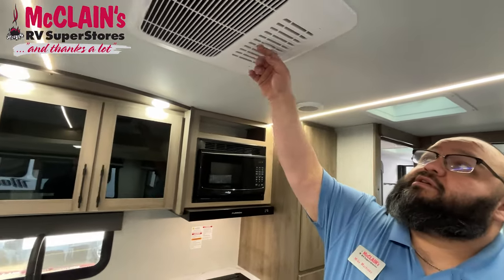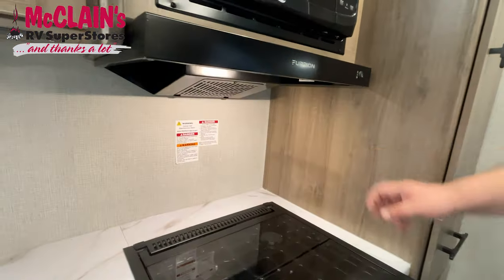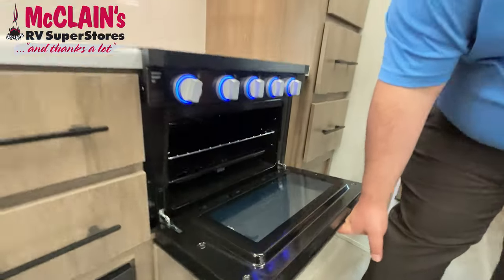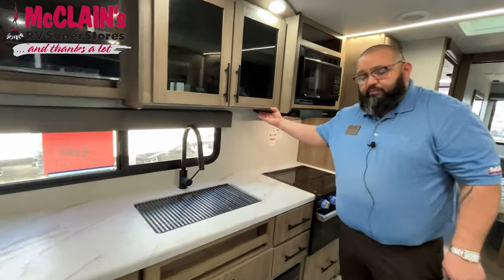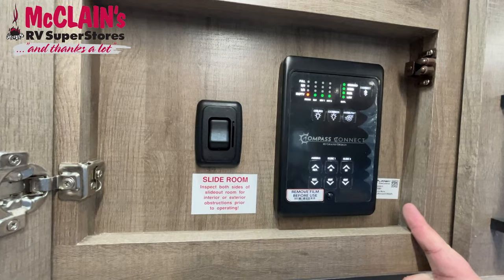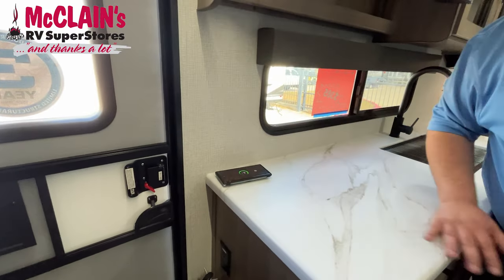Up here you're going to have your Furion AC 13.5 with vents going all the way around — you can dump the air here or force it into your vents throughout the coach. As you come down through here, you're going to have your Furion exhaust fan, your Furion three-burner stove along with your oven. Plenty of counter space — Grand Design maximizes every storage facility. You're going to have an outlet here for your Nespresso machine. Behind this door is the Compass Connect — you scan it, get connected, and use the app to check your tanks, your lights, and all that. You also have a wireless charger to maximize the charging dock.